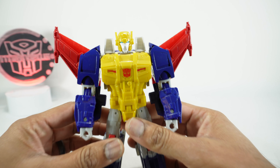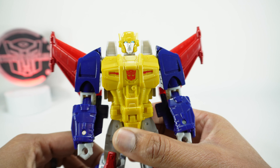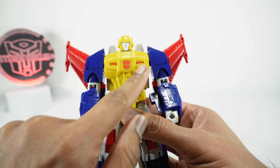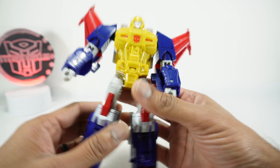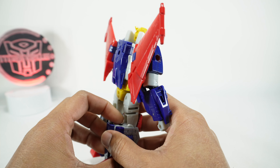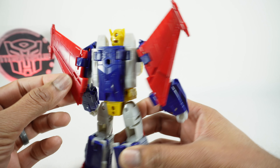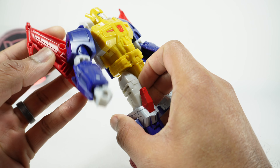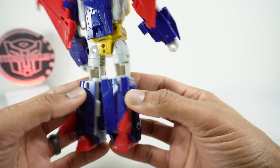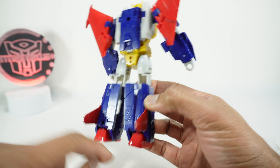It's pretty heavily retooled - we got some new parts here, definitely a new head sculpt with a silver face, blue eyes, yellow for the helmet, a little bit of red paint, and then the Autobot tampo red paint for the knees. Going to the back, you do have some red paint on the wings - not the whole thing, just these parts right here. We'll see a little bit more paint in the vehicle mode.